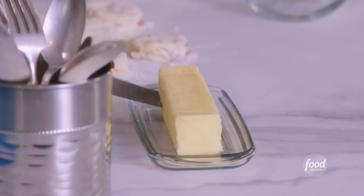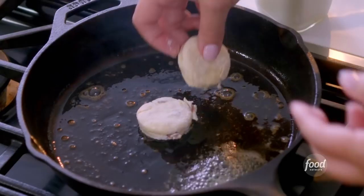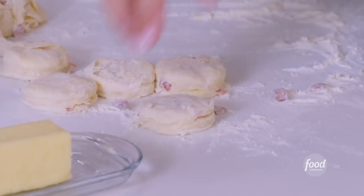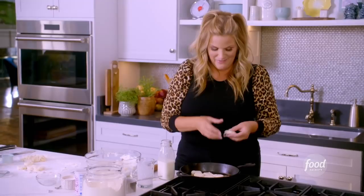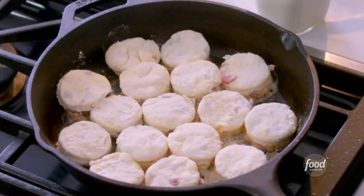It won't take very long to melt. I'm going to gently place these biscuits in here. They're touching just a little bit, which will help them all work together as a team to rise up. These just need to go back into the oven for about 10 minutes.